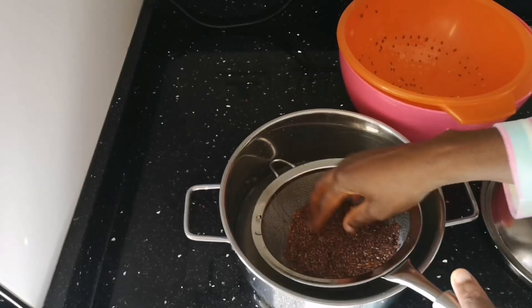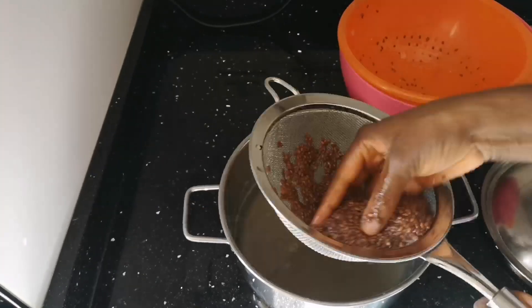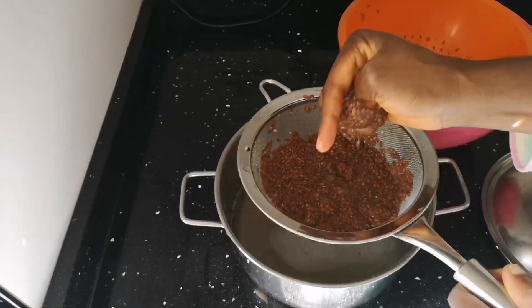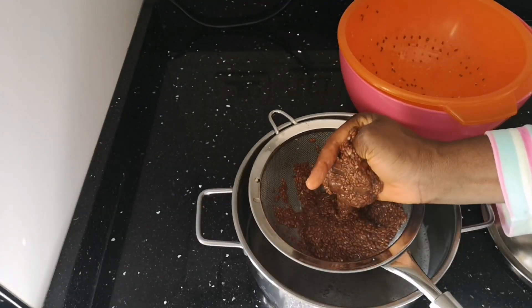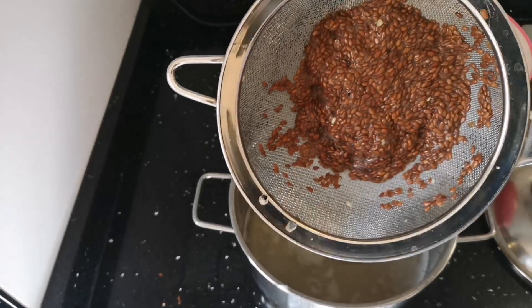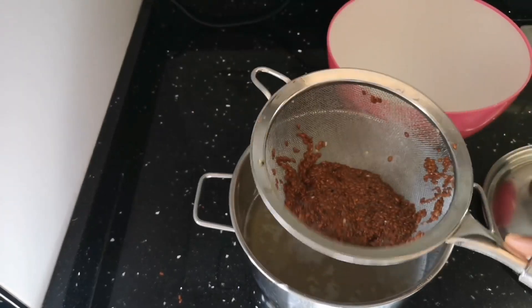Right now I'm pressing out as much slime as possible from the seeds so we get them clear with less slime, so we can get our oil. Now I'm done — you can see it has less slime. I'm going to take the seeds to my frying pan.